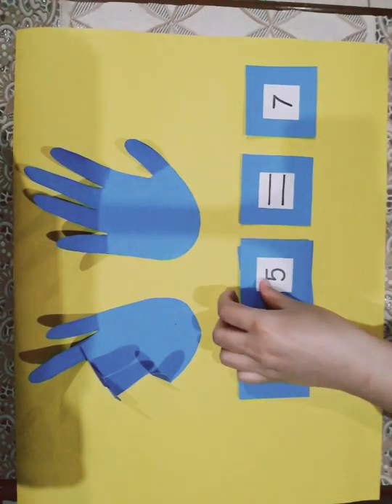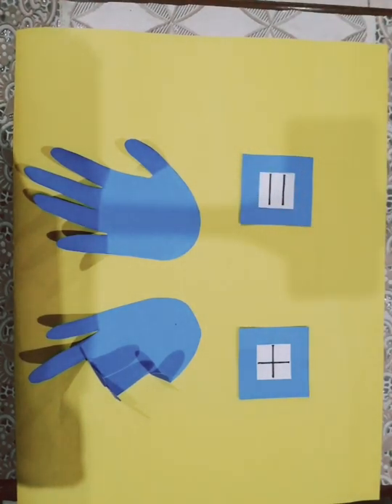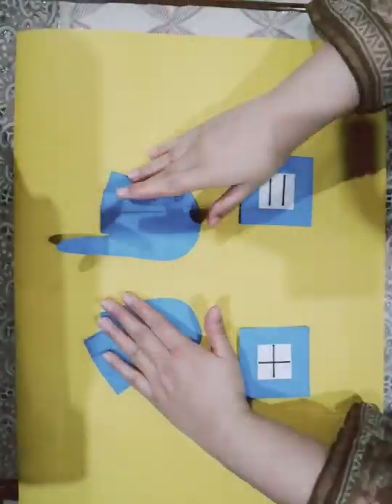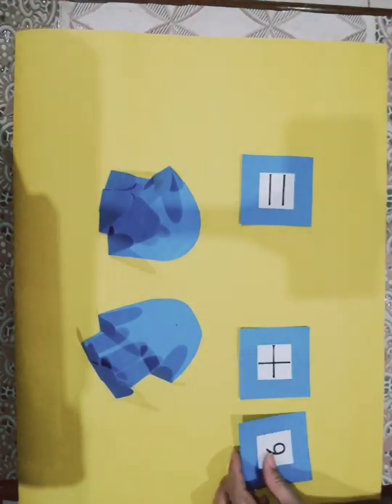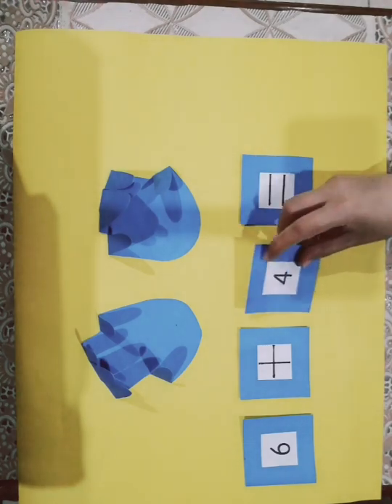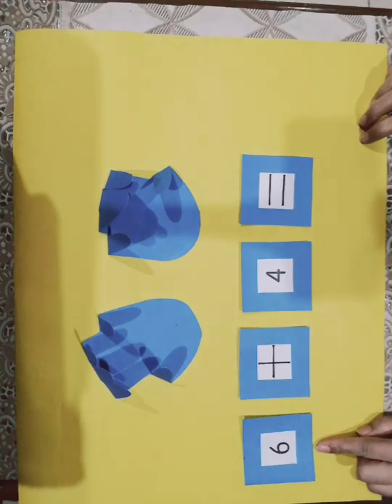Let's do another sum. Close the fingers first. 6 plus 4. First of all I will open how many fingers? 6 fingers.